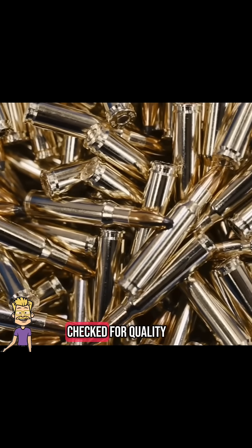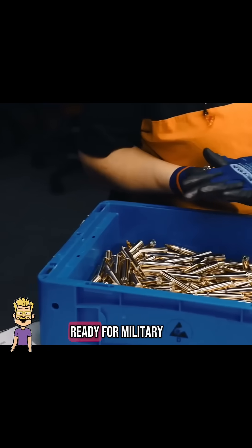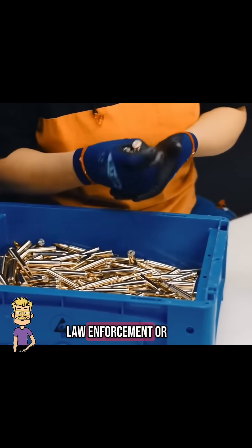Every round is checked for quality and packed up, ready for military, law enforcement, or sports shooting.